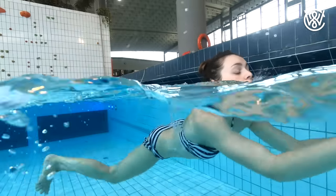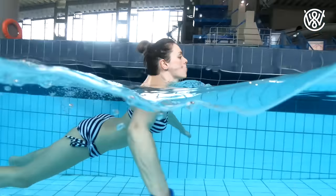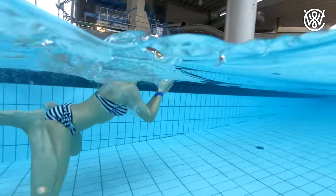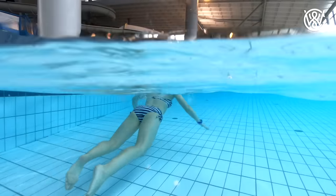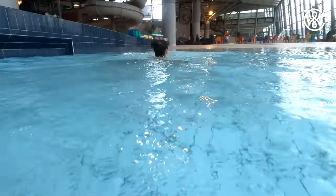Hello guys, Christian Vidder here and in this video you will learn how to swim. If you have no experience in swimming and have never been in the water before, this video will take you from total beginner to someone who can feel comfortable and safe around and in the water.